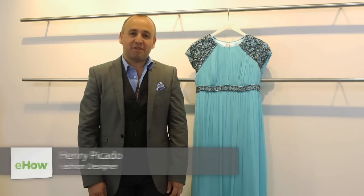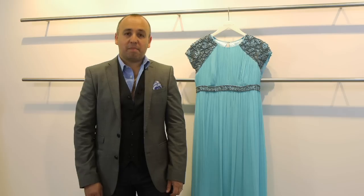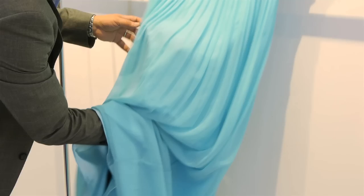Hi, it's Henry Picado. I'm the creative director of JS Collections for the JS Group International, and today we're going to be talking about how to take the wrinkles out of a silk dress for prom. It's really important that all girls look their very best every time they go to the prom, so it's important to make sure there are no wrinkles on the dresses.